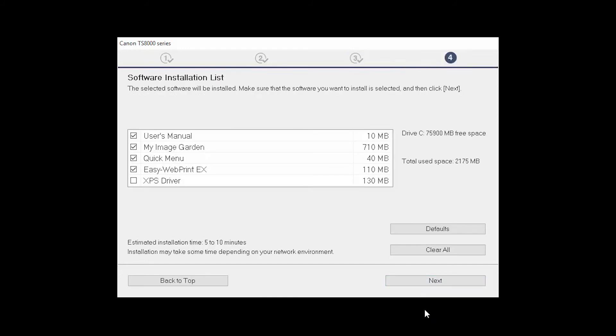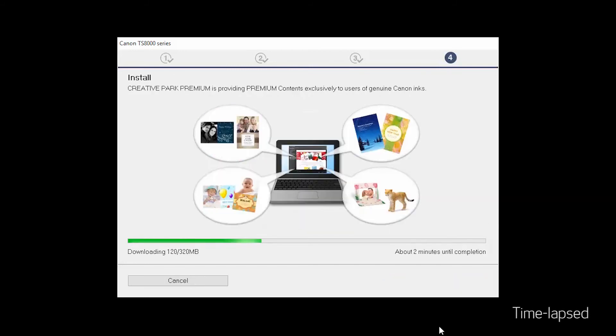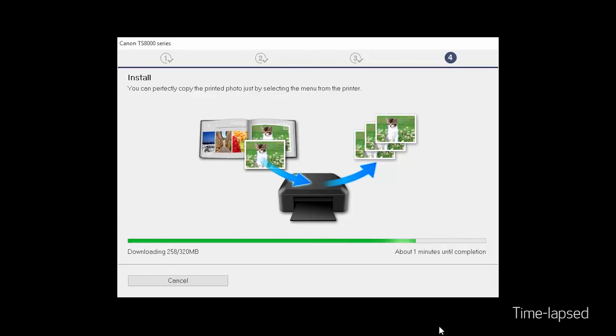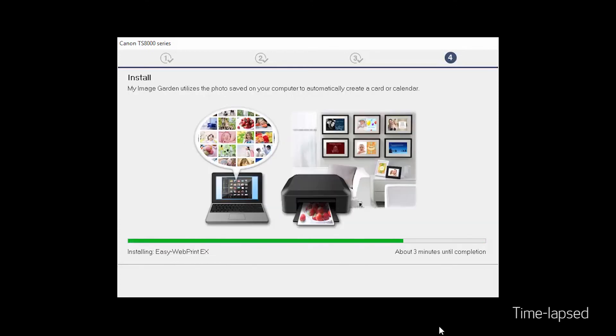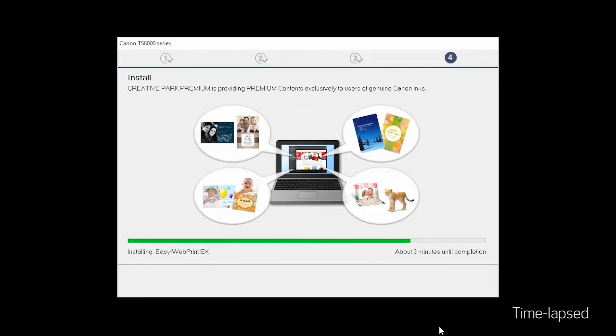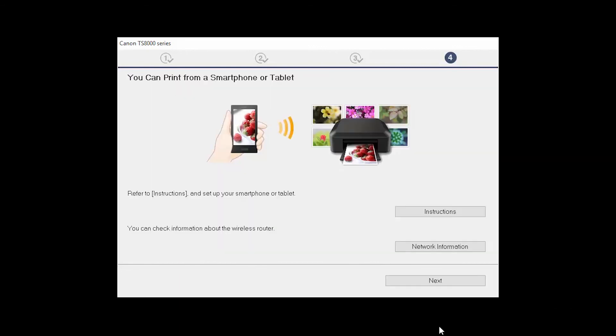A list of applications will appear. Click Next. The software will now be installed. This may take several minutes. On this screen, you can get instructions on how to set up a mobile device, such as a smartphone or tablet. You can also get information about your wireless router here.